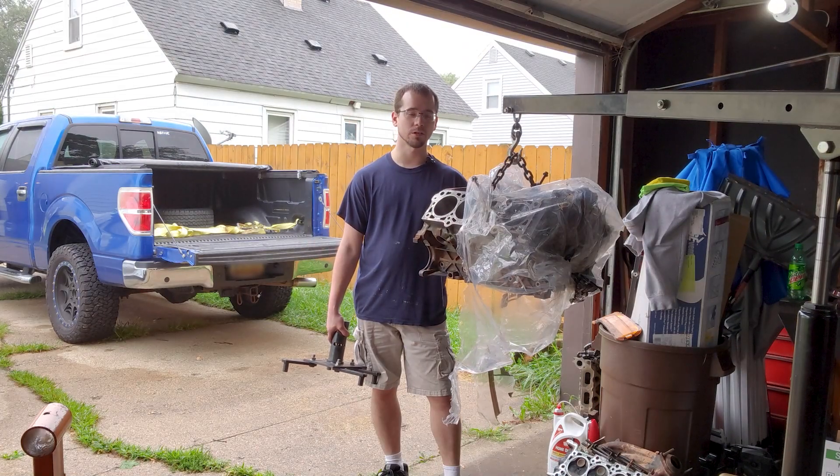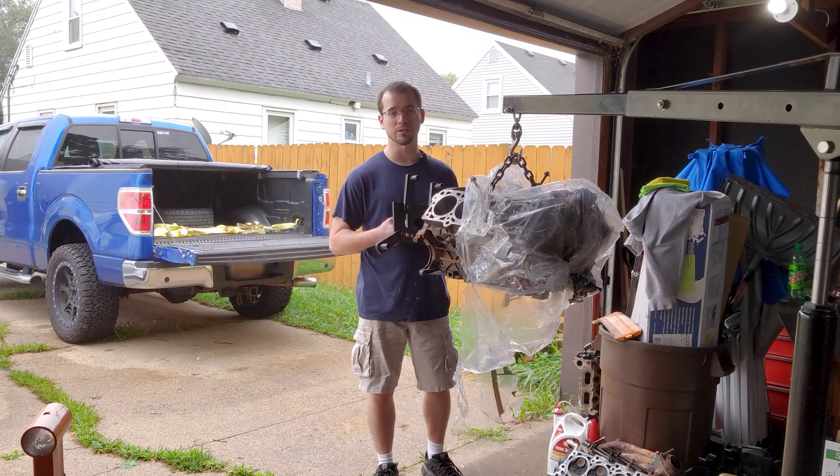Now that the engine is out of the truck and actually under some cover, I'm going to put this on the back of it and get it on the engine stand.